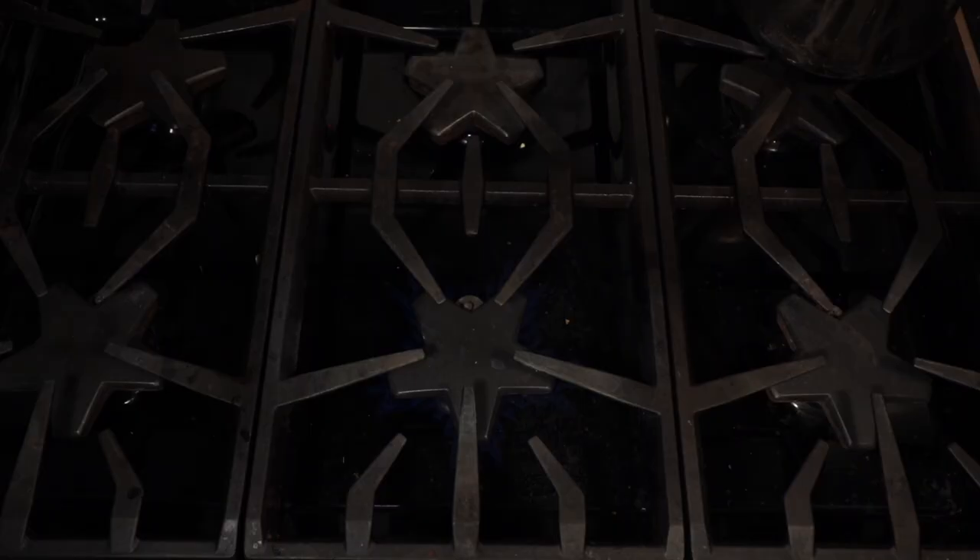Once you've got your onion diced up, put a pot onto the stove and add in your dried spices. You're going to add in your cumin, your cardamom, your cloves, and your cinnamon, and toast those dry in the pan until they become nice and fragrant.